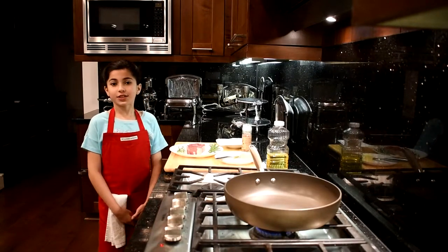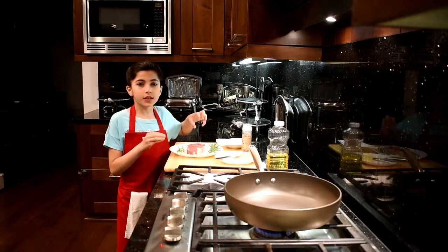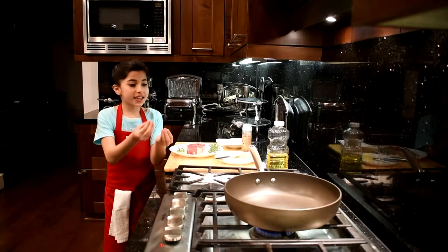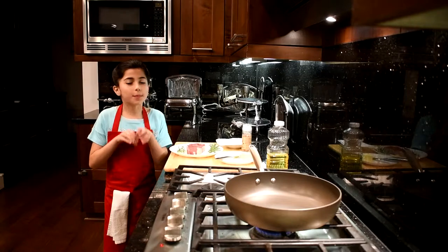Hi, MasterChef Junior. Right now I'm going to show you how I make steak. But first, you have to take it out of the fridge and leave it 20 to 30 minutes out, so when you put it in, it's not cold and it will have taste and the middle will be completely cooked.